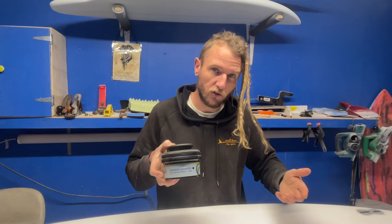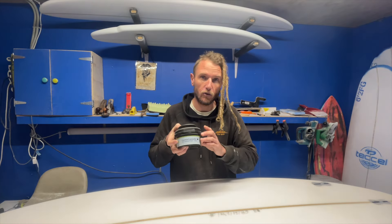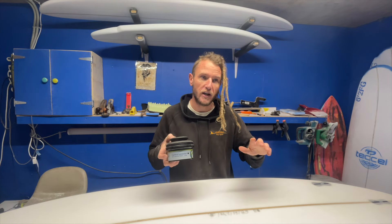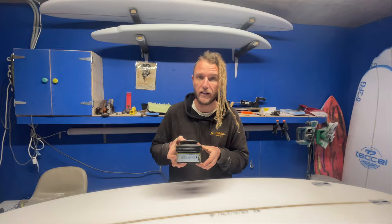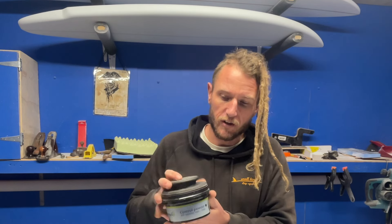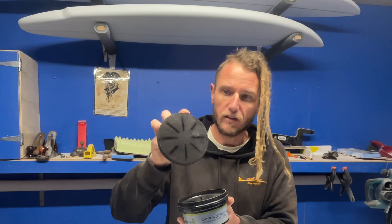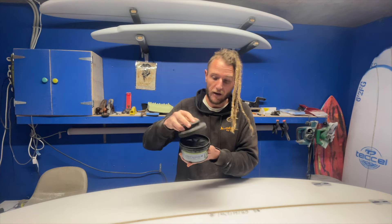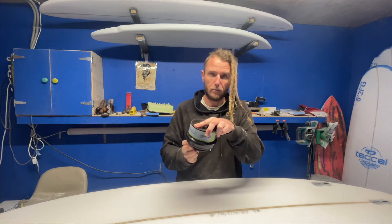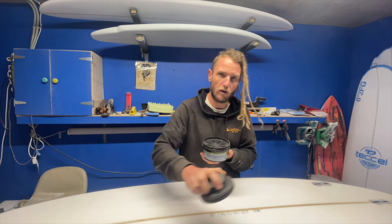Panel beaters do use it as well, but primarily automotive painters will use it. This guide coat is meant to assist painters in getting the best possible finish on a car's paint job. The way it works is you take the lid off — on the bottom of the lid there's a little sponge. Inside the pot is a black powder, so you flip it upside down, get a bit of it on that sponge, take it off, and then rub it on the board.